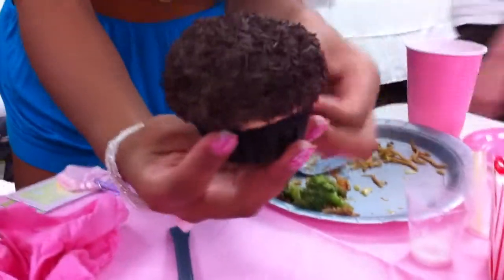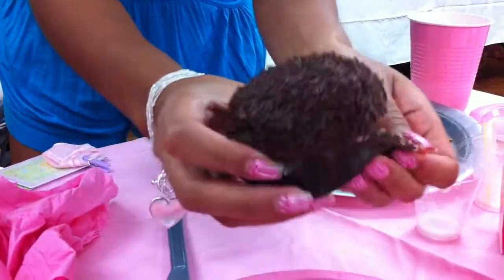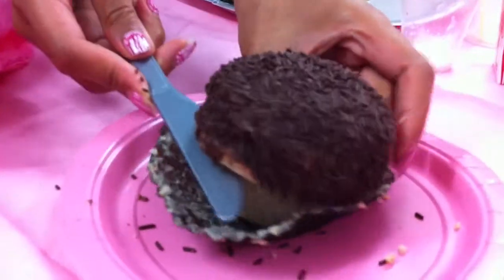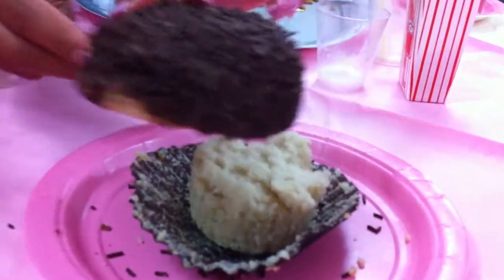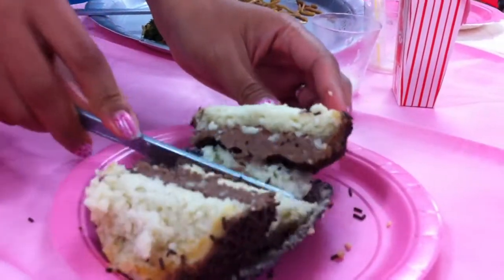So first, open the cupcake. Slice the top off. Flip it over. There's your cupcake.